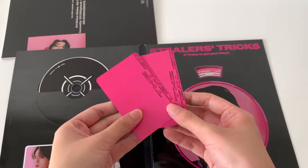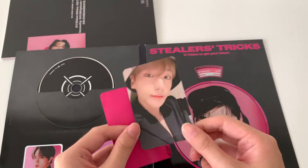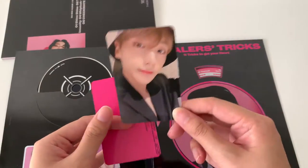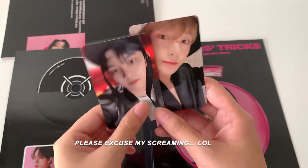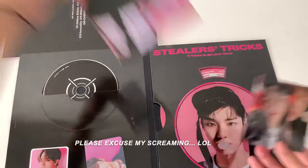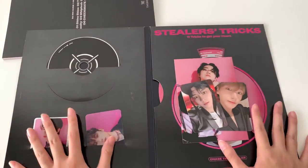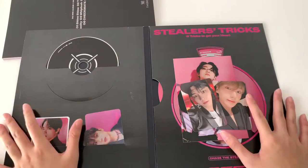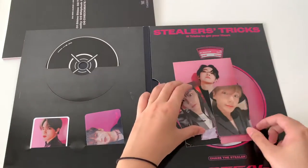Now for the photo cards — oh my god, I got Hyunjae! His photo cards are so hard to get, but I got Hyunjae! And I got Q! Yes! I love it. I love every single member of The Boys. It doesn't really matter who I pulled, but I pulled Hyunjae which is a miracle because I never ever pulled him before.